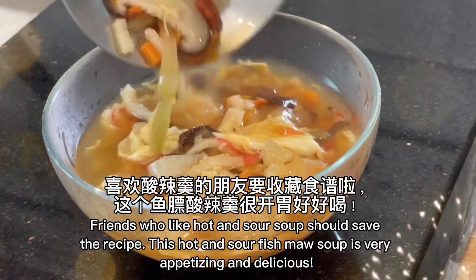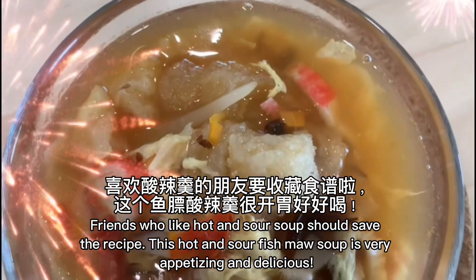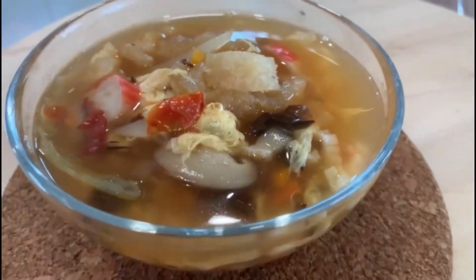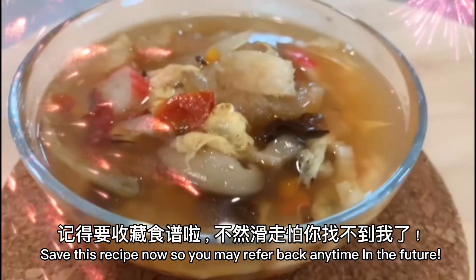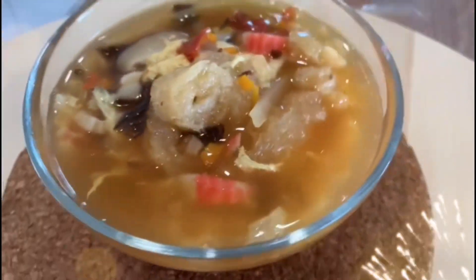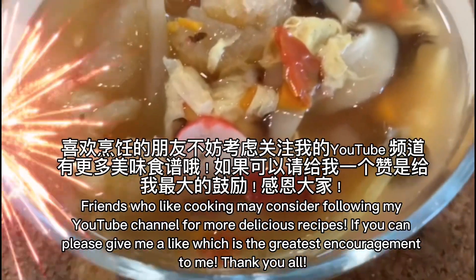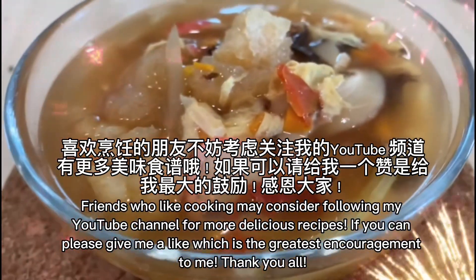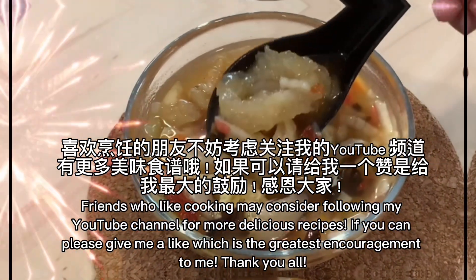Friends who like hot and sour soup should save this recipe. This hot and sour fish maw soup is very appetizing and delicious. Save this recipe now so you may refer back any time in the future. Friends who like cooking may consider following my YouTube channel for more delicious recipes. If you can, please give me a like — it is the greatest encouragement to me.